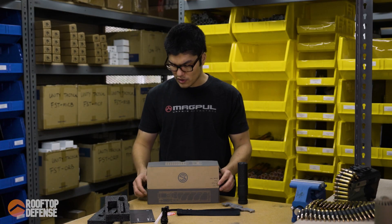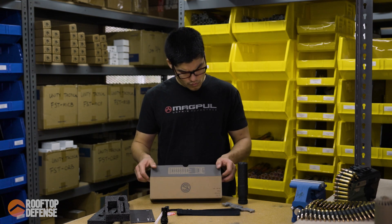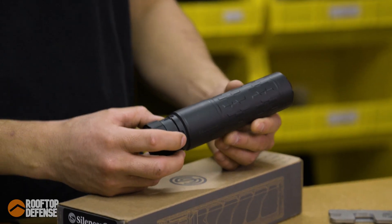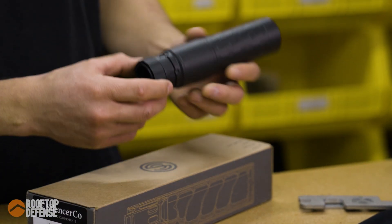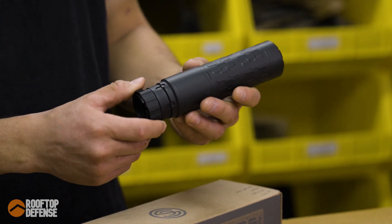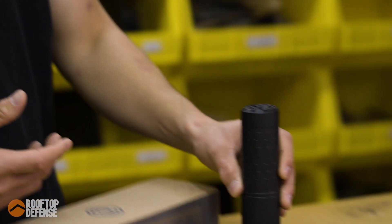Let's talk about the mount. The mount's pretty interesting. On the suppressor, we get the ASR mount. And if you want to, the suppressor's actually threaded — so if you don't want to use the ASR mount, you can take this off and put on a different suppressor mount. But let's go ahead and talk about the ASR mount as we have it.